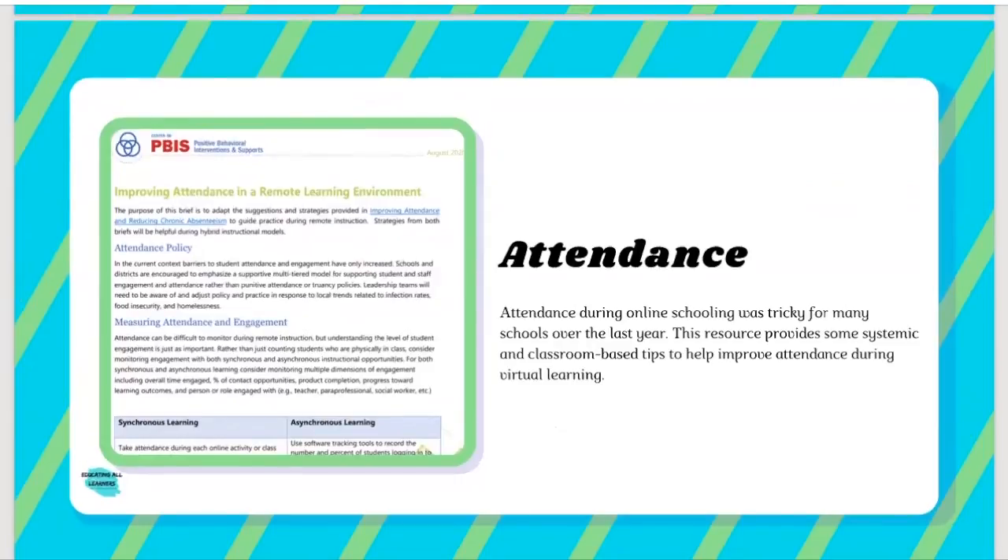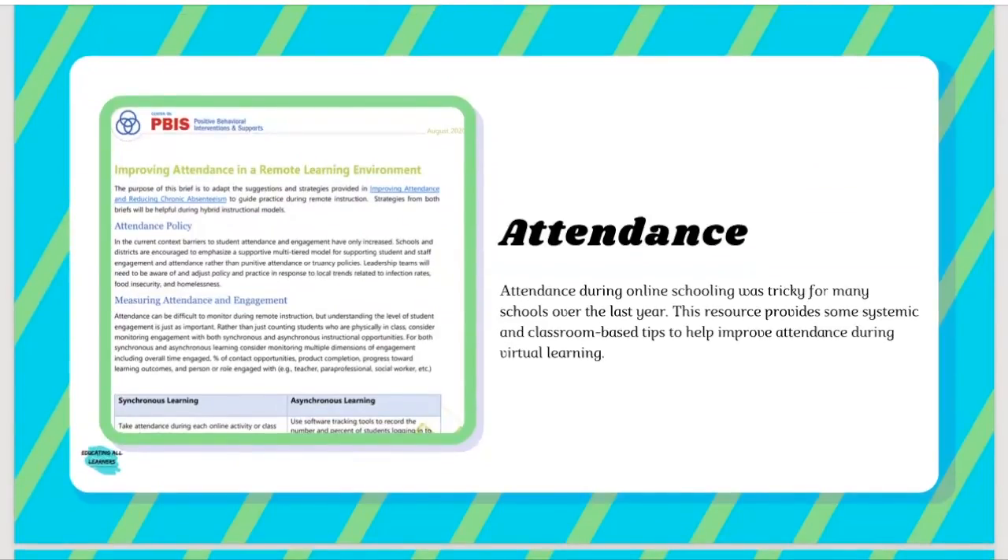Rounding it out, we have a couple more resources. First, resources around attendance. We definitely heard that attendance and virtual learning was really tricky for a lot of schools over the last year plus. I like this resource because it provides some classroom educator-based tips for trying to improve attendance during virtual learning, but it also looks at the issue from a systemic lens — what can schools be doing differently systemically to encourage attendance. It understands how difficult this issue is and that one person alone can't necessarily change an attendance pattern, looking at it from multiple lenses in a fairly nuanced way.